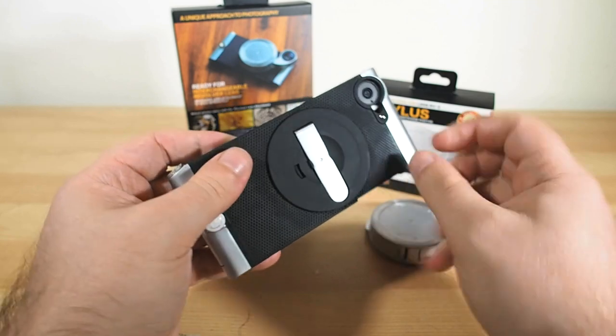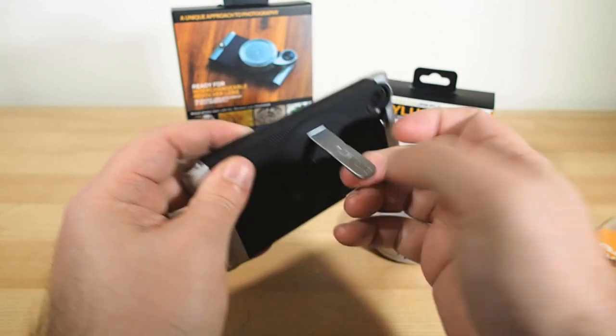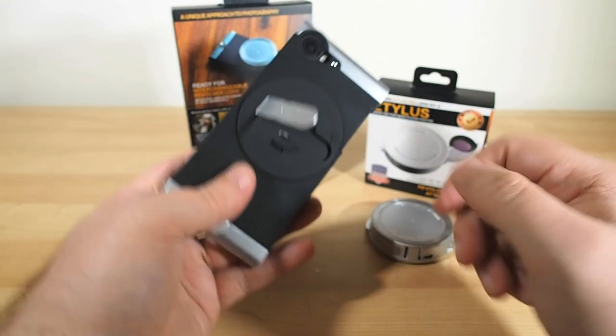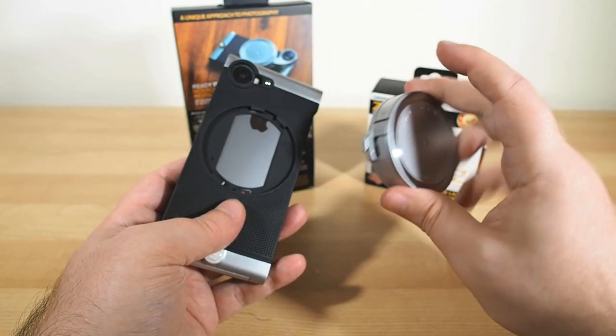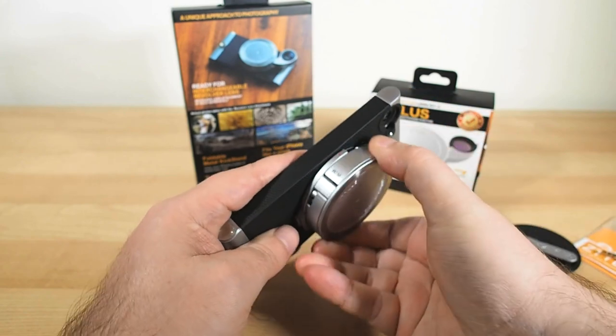The case itself has a nice positive grippy feeling, and it has a flip-out kickstand, which can also be handy. But when it's photo and video time, dislodge that kickstand from its bayoneted socket and lock in the revolving lens wheel in its place, and you've suddenly got four different lens options to play with.